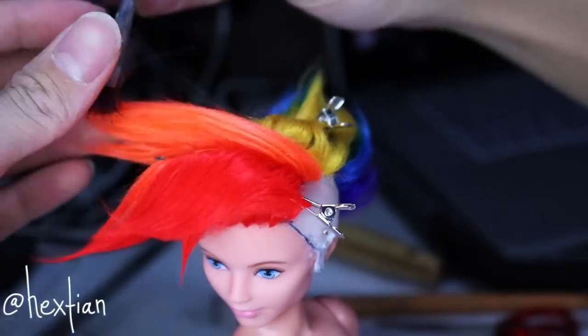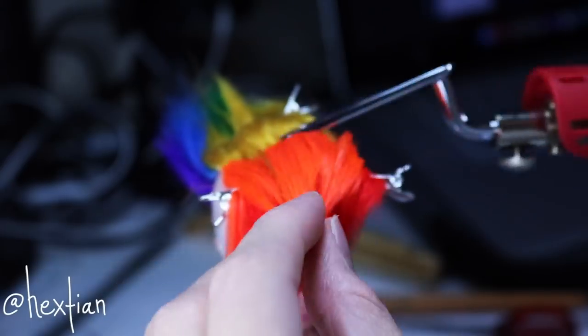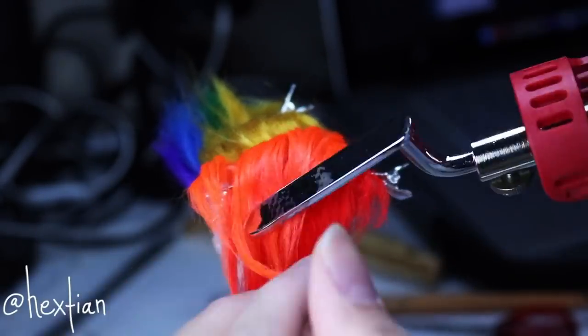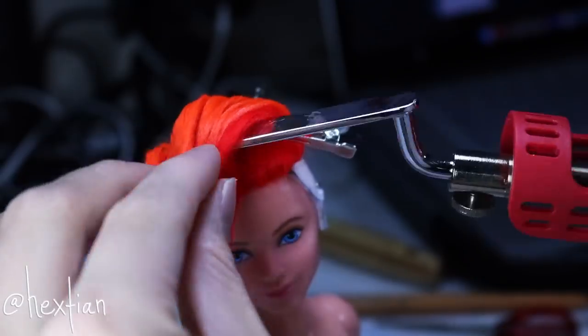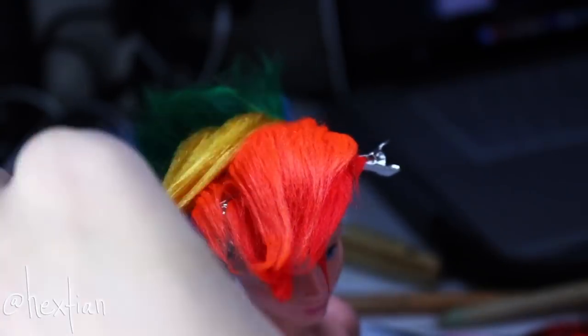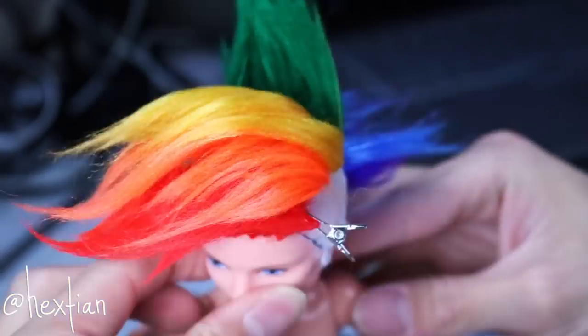A lot of you were asking what tool I'm using to heat the wefts — it's a mini iron you can get from Amazon. It comes with a lot of attachments and works great with yarn wigs because yarn adheres to heat. As you can see, I'm literally ironing the hair down and straightening it. It's a great tool.